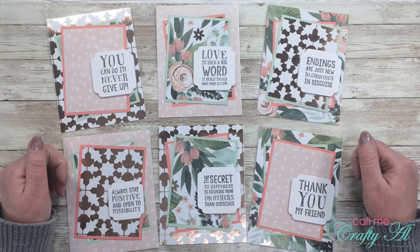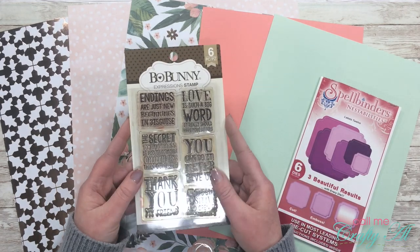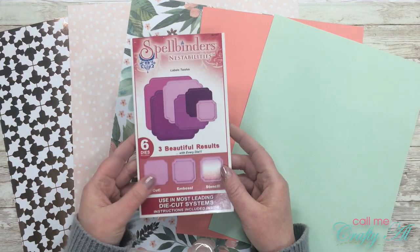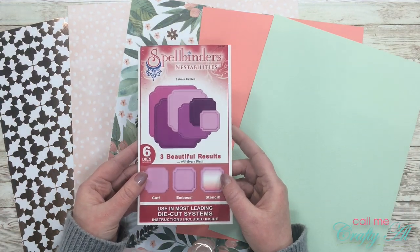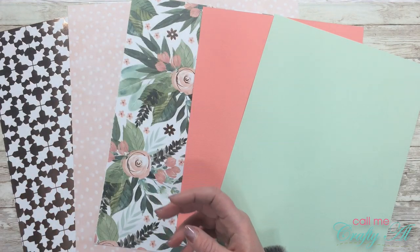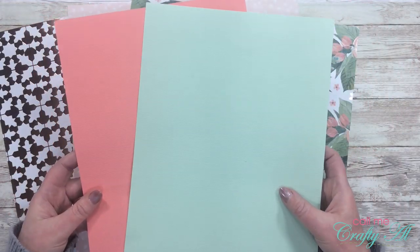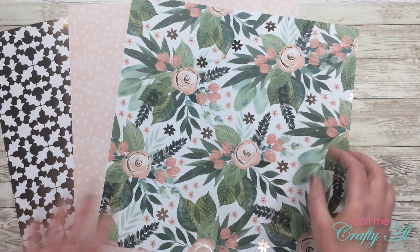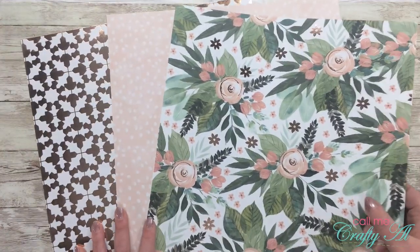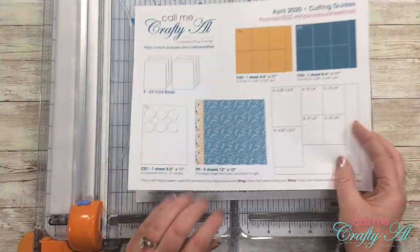Let's get crafty! For the sentiments on today's cards I'll be using this Bow Bunny Expression stamp set. I'll be die cutting each of those using Labels 12 from Spellbinders — I will be using the second and third from the smallest. I got out a couple cardstocks that match the pattern papers I'll be using. For pattern papers, I pre-selected three sheets from Paper Studio's In Bloom collection pad.